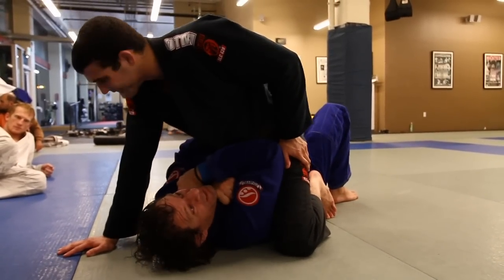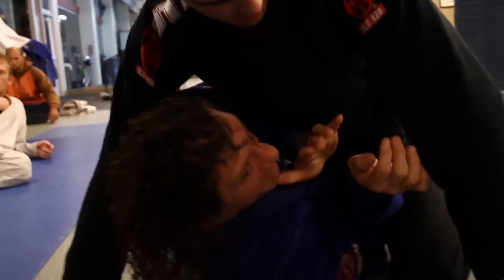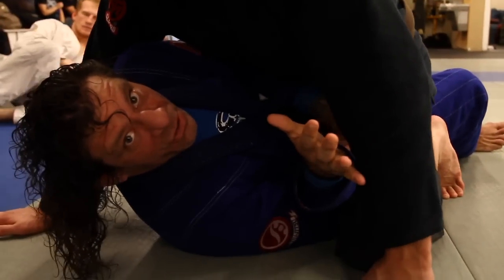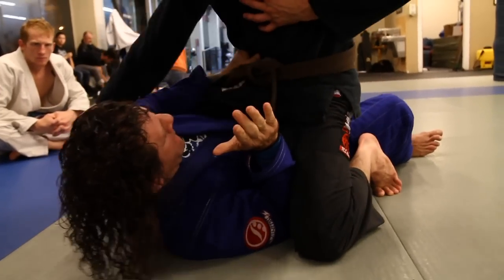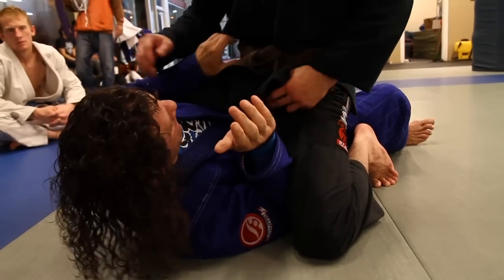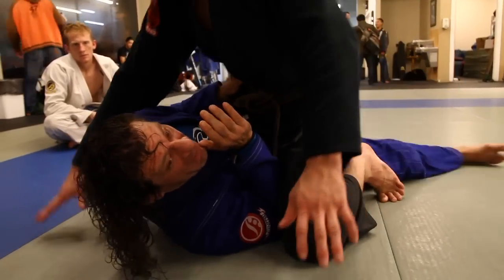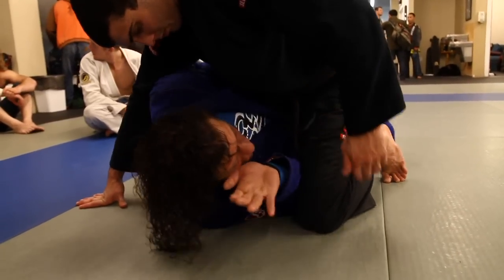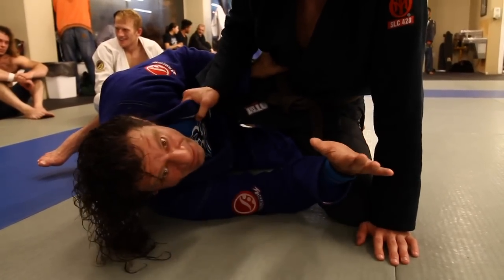I'm going to keep everything tight and start the fight to get my elbow back in. I'm not going to go two on one. I'm going to put my elbow in, put my other hand on his hip — not grabbing his belt, because the belt will slide, and not grabbing his pants. I'm just going to make a simple L on his hip. I'm going to fight for my leg flat, then scoot — see how I scooted my butt away and held his leg at bay.